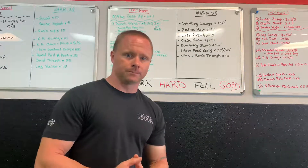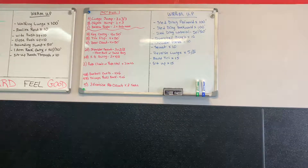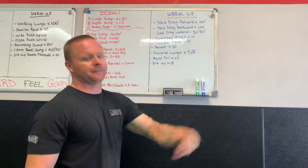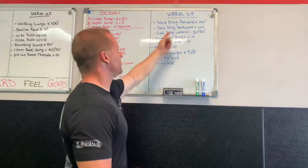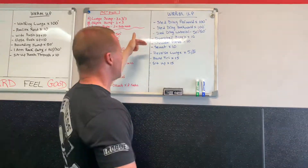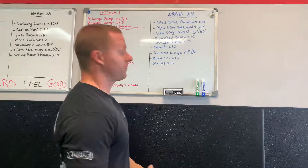Moving on to the last day of the week — a full body workout. I'm a big fan of this warm-up: sled drags forward 400 feet, sled drag backwards 100 feet, lateral sled drag 50 feet down and 50 feet back. Sometimes we swap the sled for hip circle lateral walks with a band above the knees. Also: dumbbell bench for 10, shoulder press for 10, squats for 10, reverse lunge 5 per leg, band triceps extensions, and sit-ups for 15.